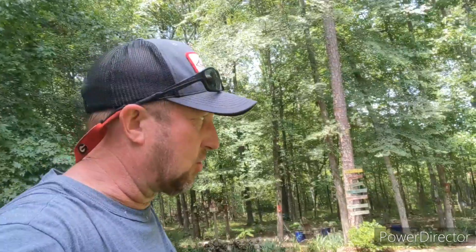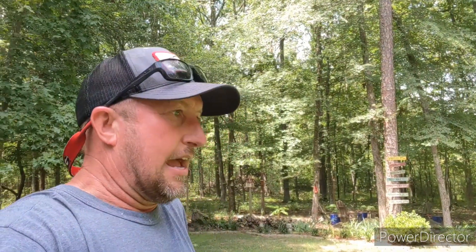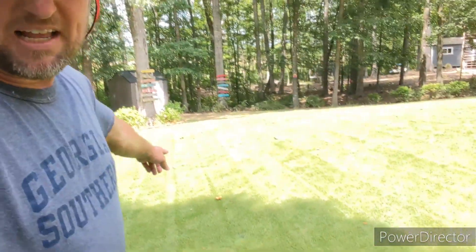Okay lawn fans, that's not water, that's sweat — it's a hot day with a heat index near 100. I decided to scout the front yard. I let it get away from me coming out of PGR regulation, and it just grows so fast. I couldn't keep up with it so I scalped it down — not down to dirt. I'll show you that in a minute, plus an update on the zoysia and a project on the side lot.